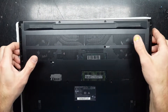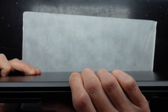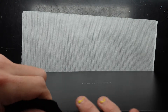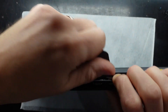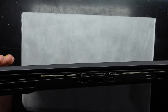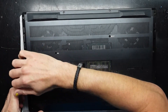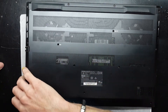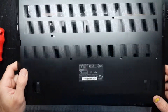Now those screws are out — some of them didn't want to leave, which is normal. Some are just stubborn, kind of like people. Now I'll work down a corner here, it's a little bit stubborn at the front. Now if I go back to those screws that don't want to leave and take this off.